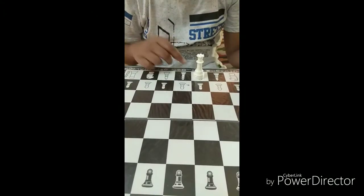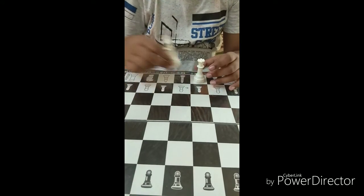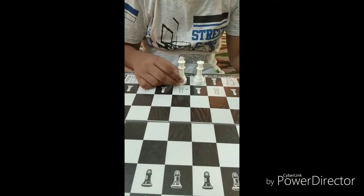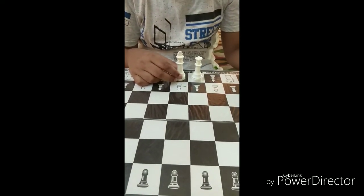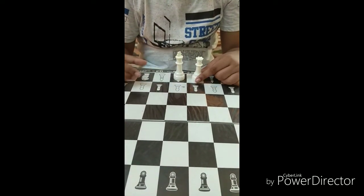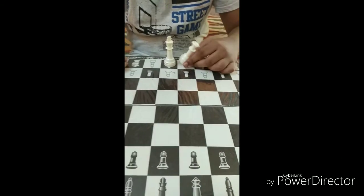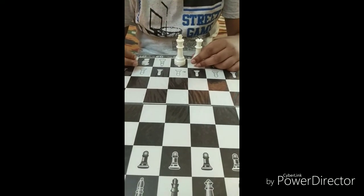The queen is the most powerful piece in the game of chess. Like the king, it can move in any direction. But the only difference is that the king can move only one square, while the queen can move any number of squares unless it is blocked by another opposing piece or our own piece.